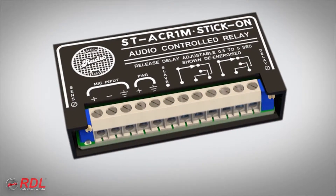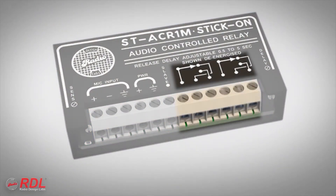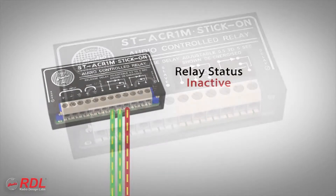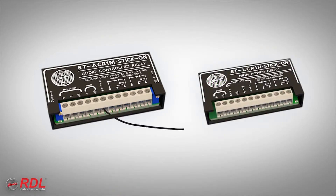The ST-ACR1M provides two types of control outputs: one open collector, called the slave terminal, and double-pull, double-throw relay switch contacts. These contacts can be used to switch audio signals, to remotely control equipment with remote control inputs, or to switch a function of another RDL product.